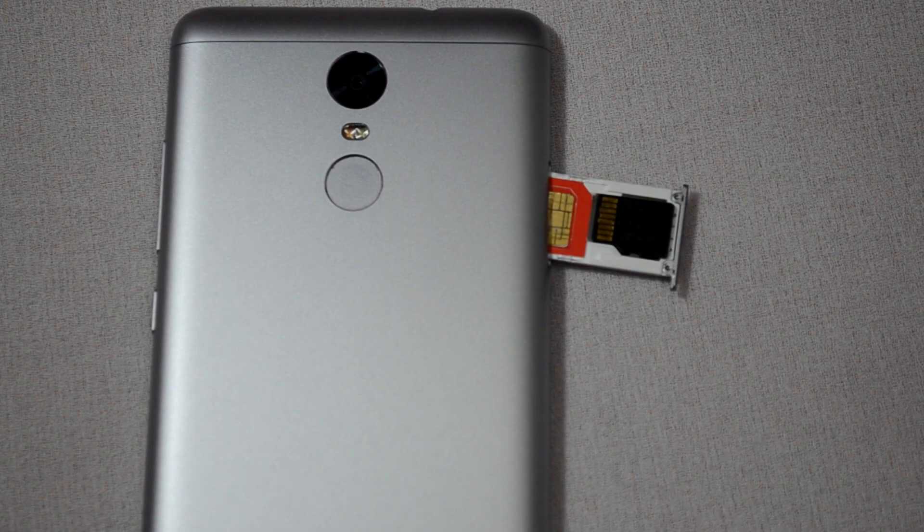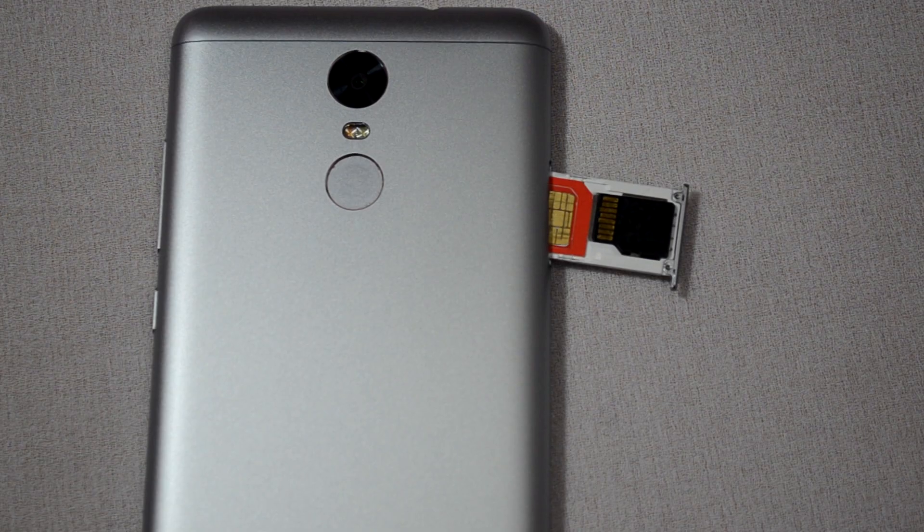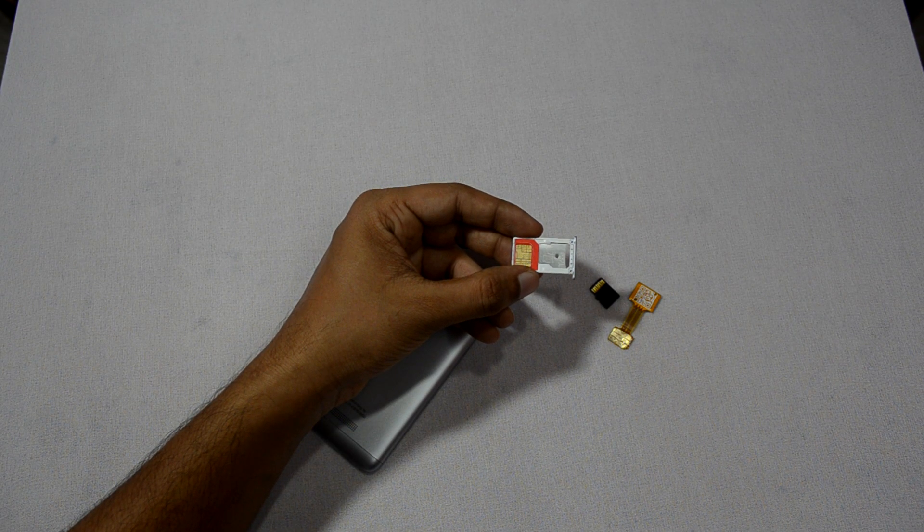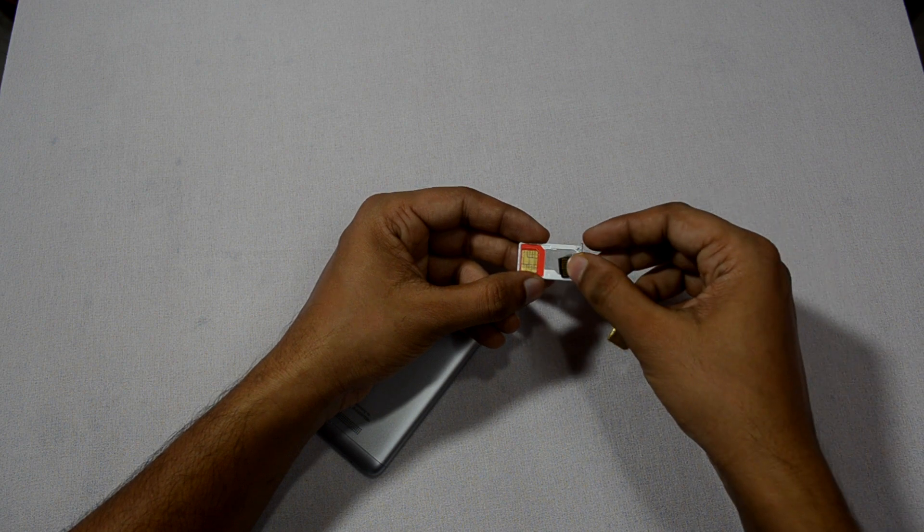First things first, switch off your phone and remove the SIM tray. Now place your first SIM in SIM slot 1 and then place your memory card in the other slot.